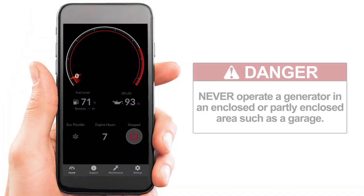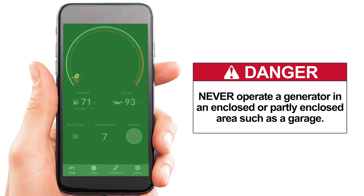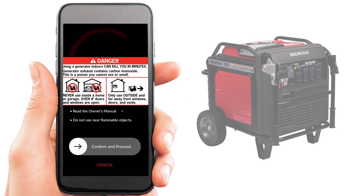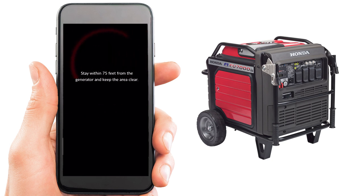To start the generator from the home menu, press and hold the power button icon until the screen turns completely green. Ensure that the generator is in a non-enclosed, well-ventilated space with at least three feet of space around it. Then select the confirm and proceed slider and slide to the right and the generator will start.